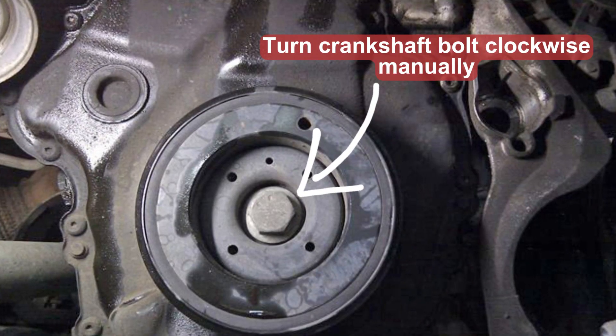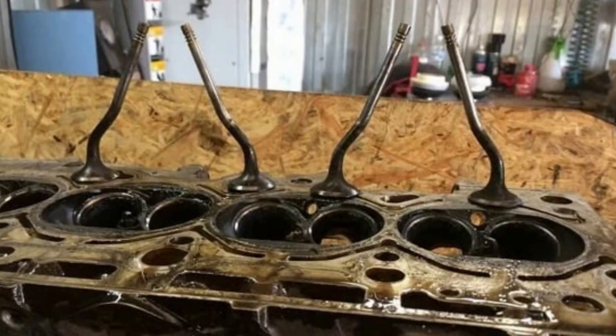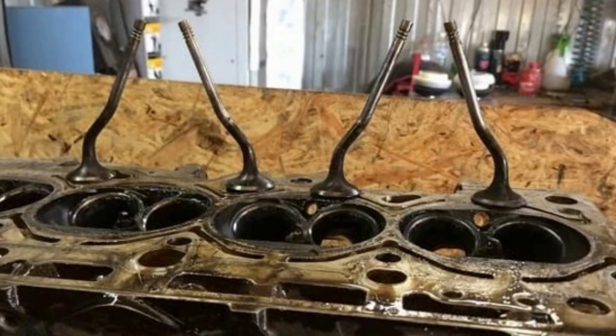If you replace the timing belt or chain on your own, it's a very good idea to manually rotate the engine two full circles and check if the marks are still aligned. There is basically no other simple way to check the timing before you start the engine. While it doesn't cause immediate damage, driving in this condition is not a good idea — it will damage the engine gradually, and the belt may jump even more, causing much harder problems and potentially even fatal damage to the valves and pistons.